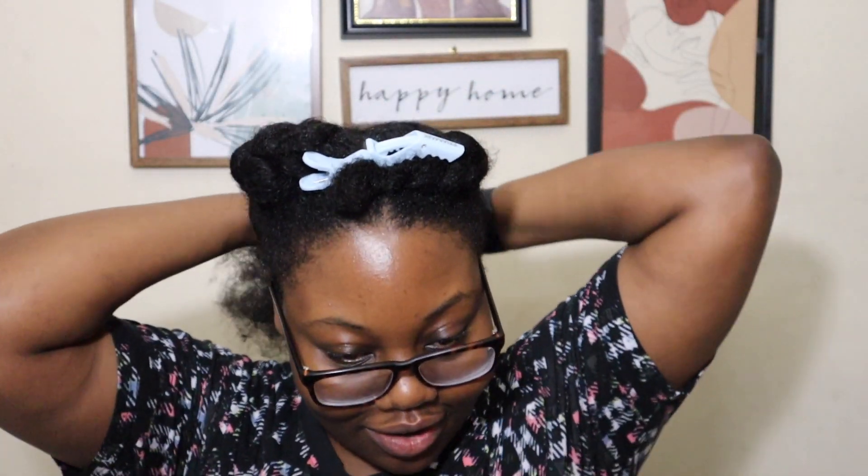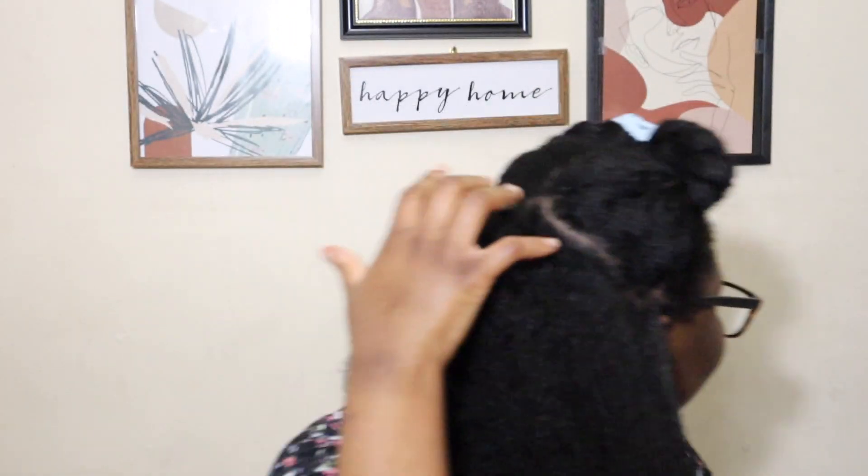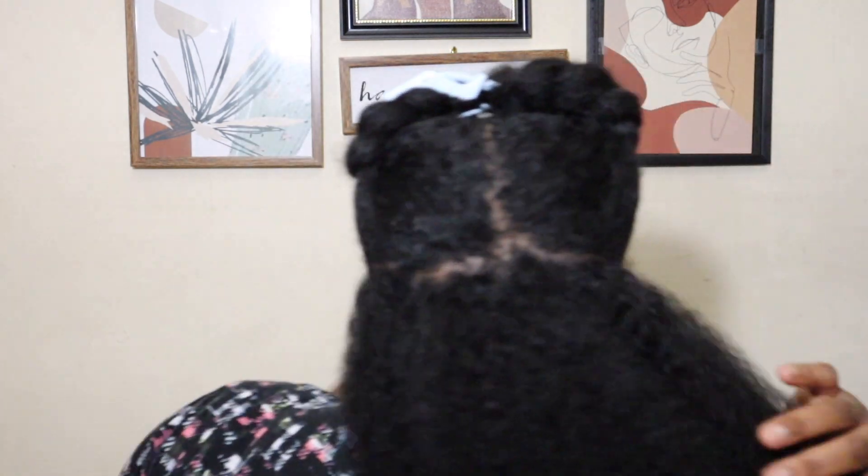I have my hair parted down the middle as best as I can. I don't think you need to freak out about making the parts perfectly straight — if someone's that close to your hair pointing it out, they need to back up! Then I go from one ear to the other ear and just part it off. In the end you have one big section in the back and two smaller ones in the front, which I find easier for my head shape.